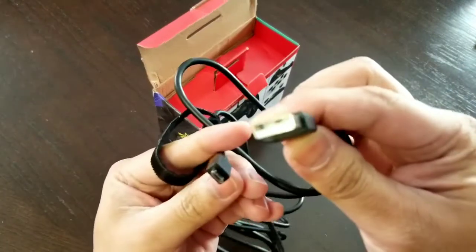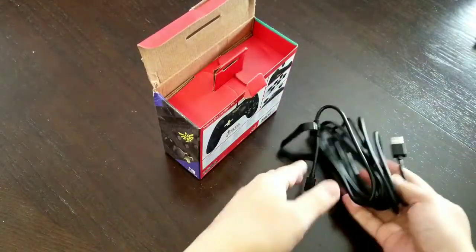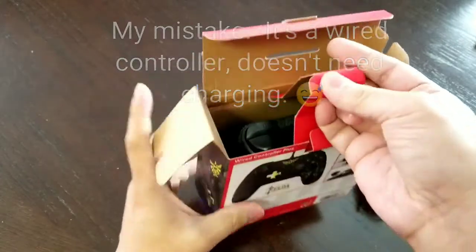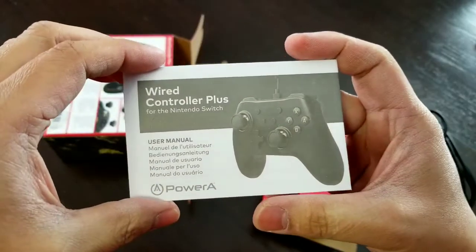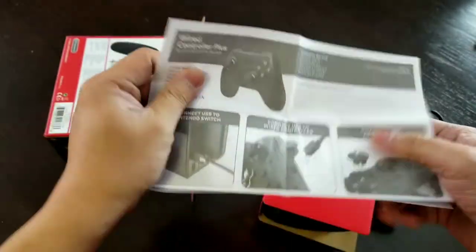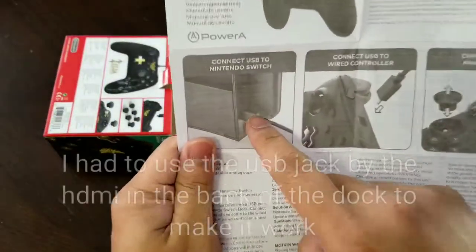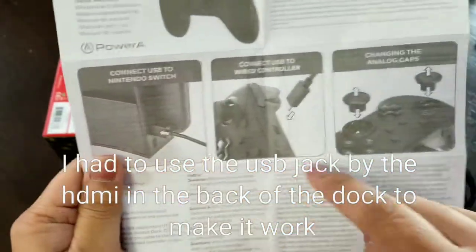Just to let you know, it's close to standard USB - the micro USB there. This is the cable that both connects to the Switch and also helps it charge. Let's pull this out - here's the manual that comes with it. Let's go through the quick rundown of how to do it: connect USB to the Nintendo Switch. And just to let you know, this is the dock for the Switch.